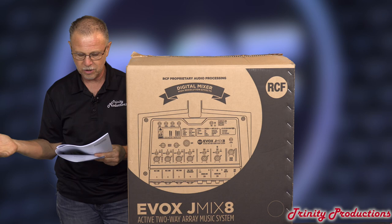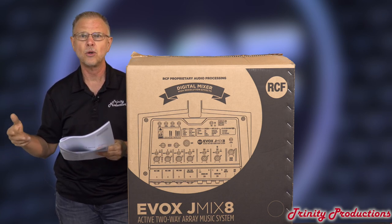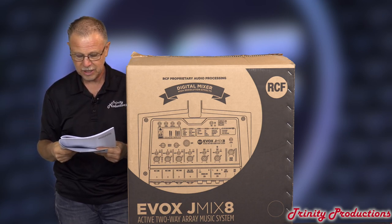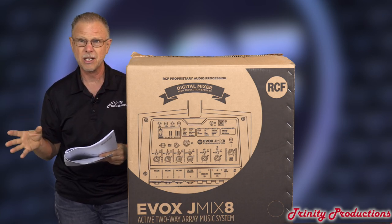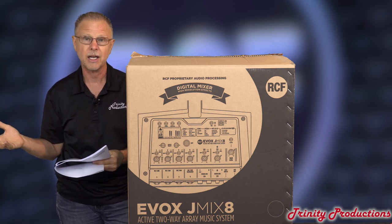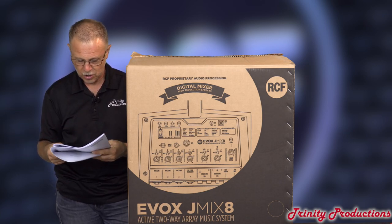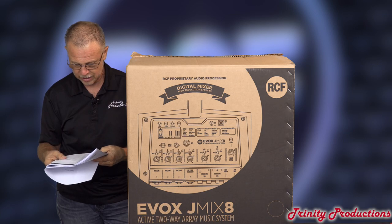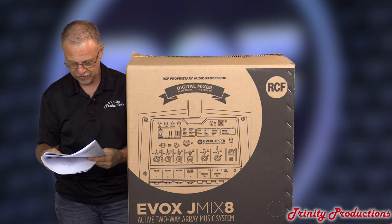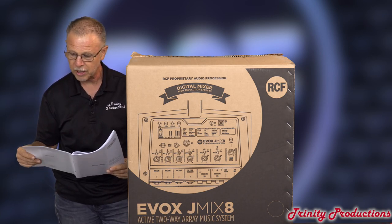It has thermal drift and RMS protection with a limiter, convective cooling — no fans. Operating voltage is 115 or 230 depending on the model. Current draw is not something you'll have to worry about — these things just don't draw that much. Net weight is 53 pounds. The cabinet is polypropylene. The J-Mix version has four mic inputs, phantom power available on channels one and two, four mono line inputs, stereo line input, selectable input compressors, an AUX output, and USB.